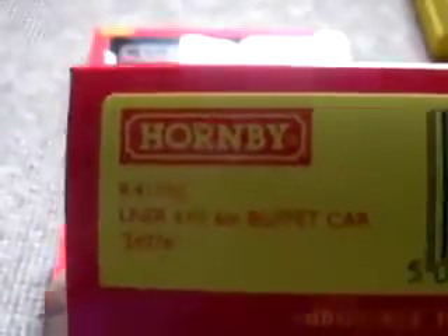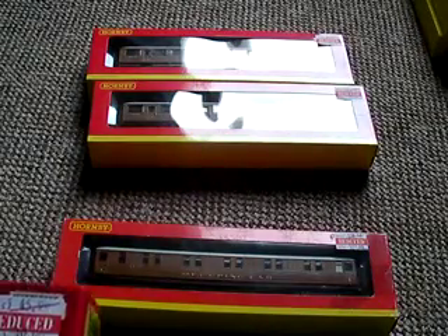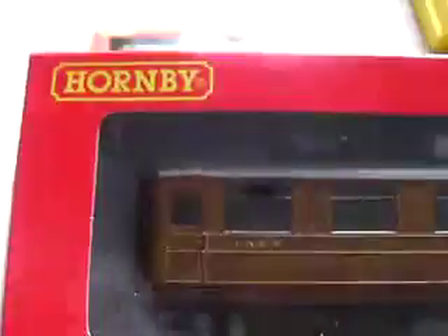Next we've got the buffet car. I'll just show you the product code for that — it's R4173C. It says buffet car. These are meant to be quite expensive; three of them are £46, but they got reduced in Model Zone to £30. So, LNER, buffet car. And if you look inside, it's quite hard to see on the camera because of the reflection, but there's little tables and chairs in there, and a little bar kind of thing. It's really cool — it's got really amazing detail on it.